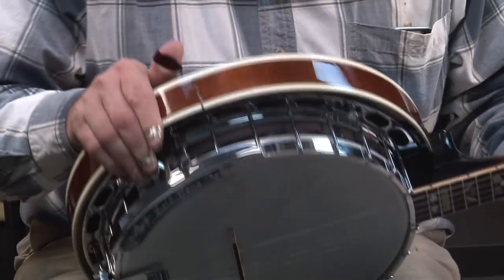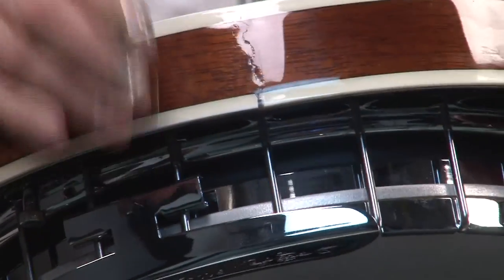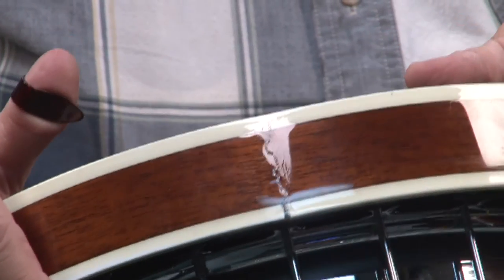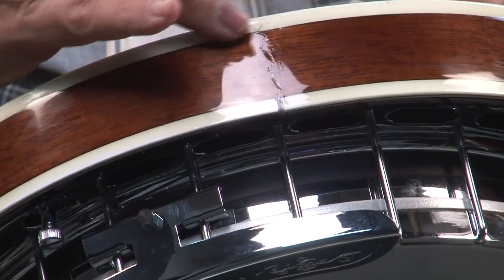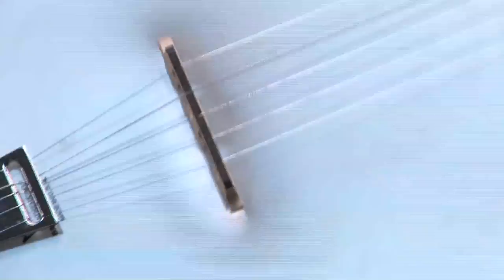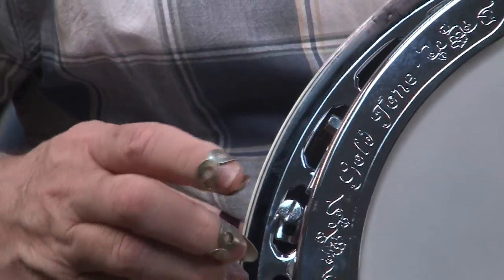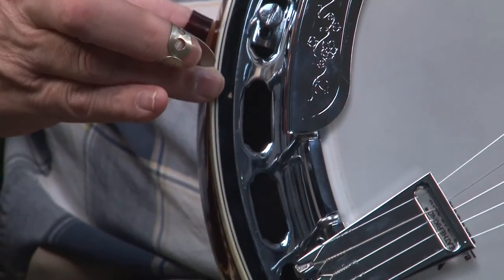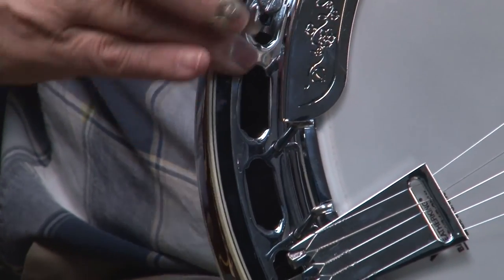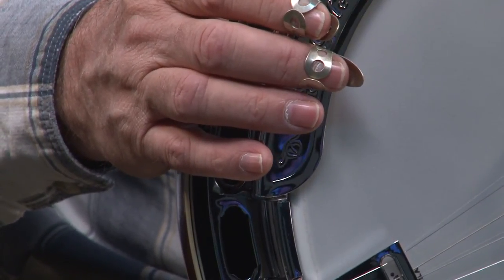Now going to the other side of the banjo, you'll notice that the resonator has a crack in it. This crack has been filled in, but it is a crack and this is definitely a cosmetic blim. And then around the edge there's a small place where there's no finish — no big deal.